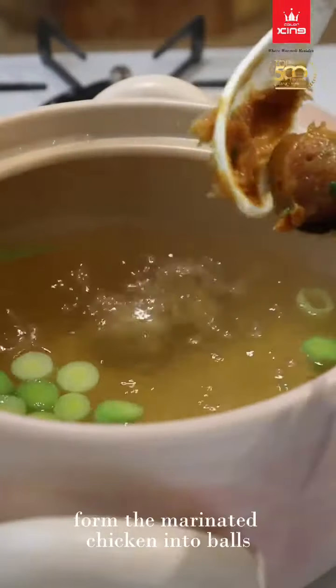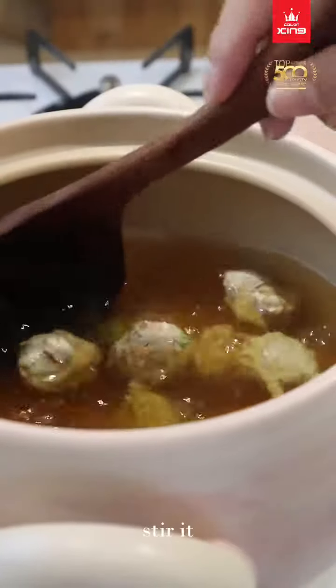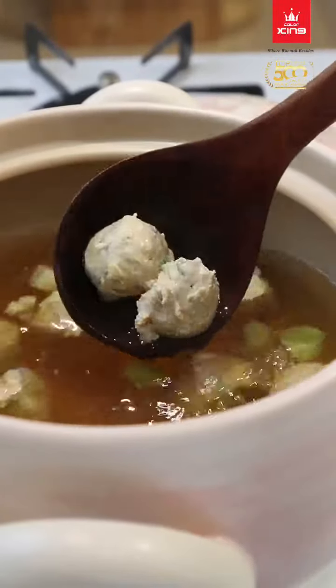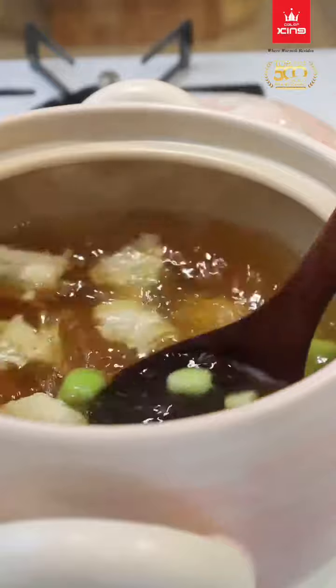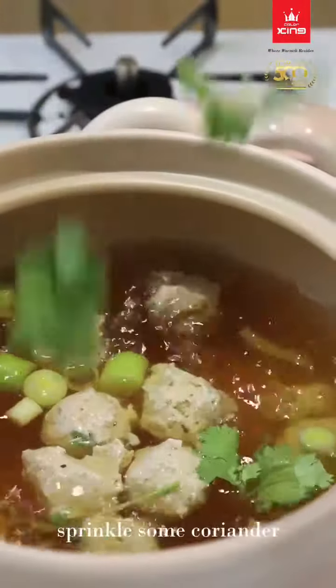Form the marinated chicken into balls. Stir it. Sprinkle some coriander.